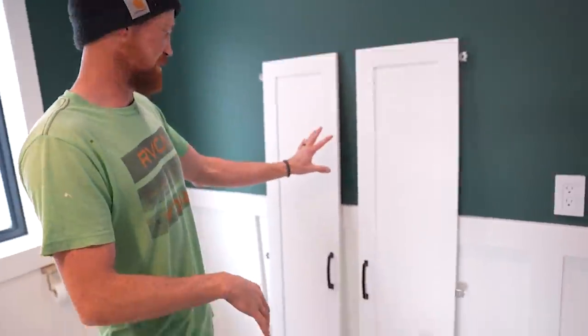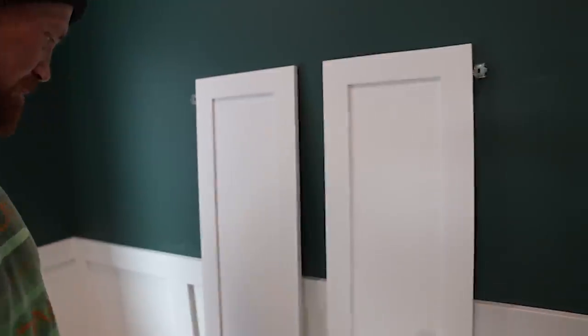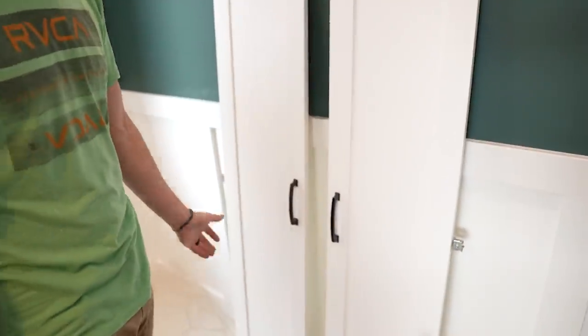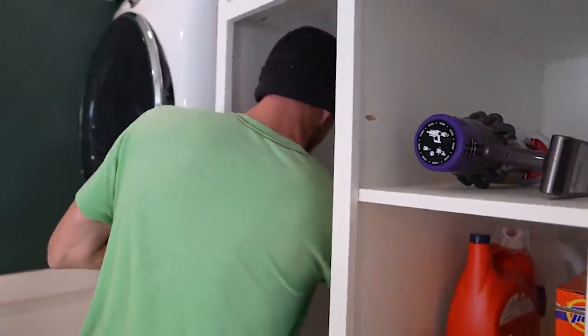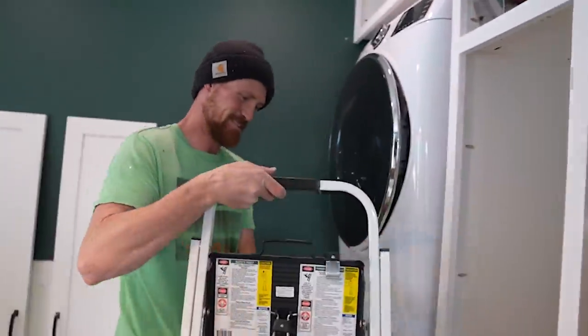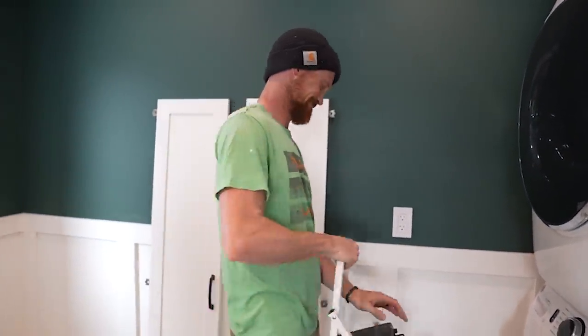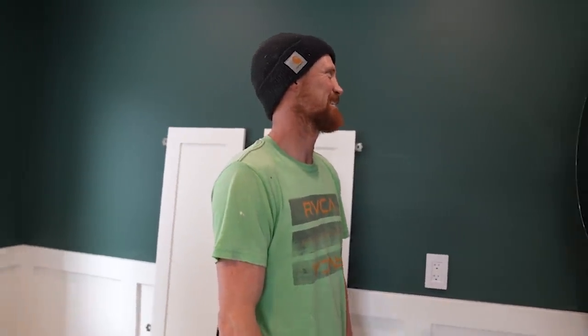Now we've got our big doors with the hinges on them and the cabinet pulls — or drawer pulls, I just call them handles. They look great. We just need to put all of them into their respective locations. We're going to start up here. These are soft-close — really? I wasn't expecting that. That makes such a difference. I haven't heard a cabinet slam since we moved in here. Leo's baby dresser slams — that's the only one we didn't make.